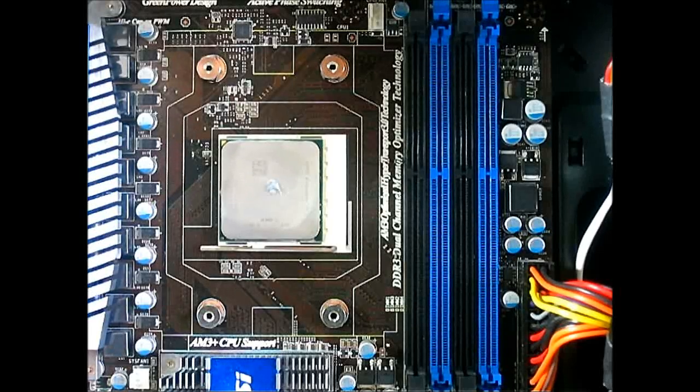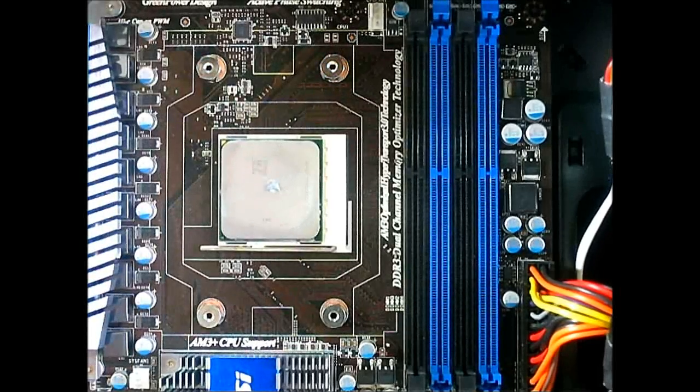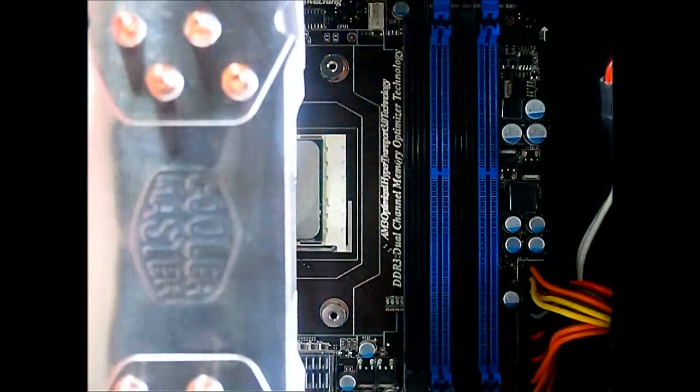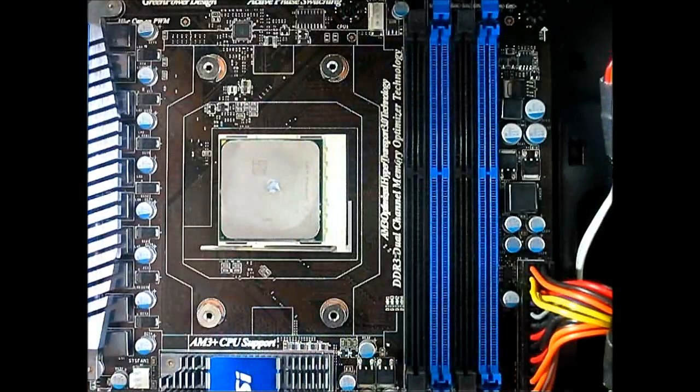For the health of your system, it's better to secure it in a crisscross fashion. I'm going to install the Hyper 212 EVO now inside the system and let's check back once it's installed.